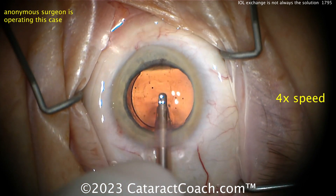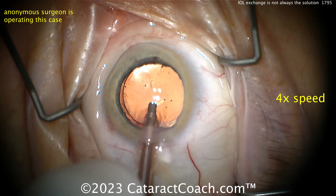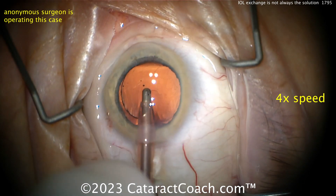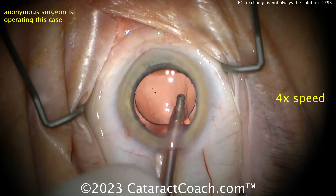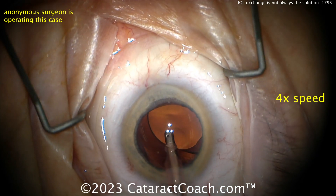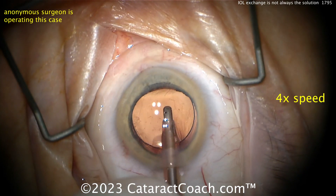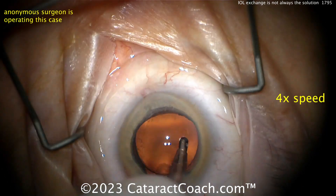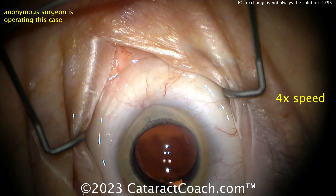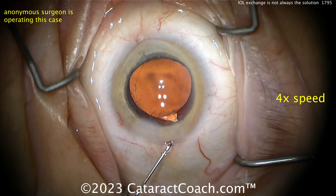Now you also have a large incision — 3.5mm or greater, maybe even 3.6 or 3.7mm — and that's going to cause some astigmatic flattening, so please take that into account with your calculations. Otherwise the case looks reasonable. Remember: IOL exchange is not the perfect solution for every case. Figure out the refractive surprise and whether you should do LASIK, PRK, LRIs, or an IOL exchange. Just something to think about — thanks for watching.